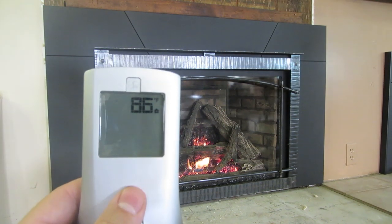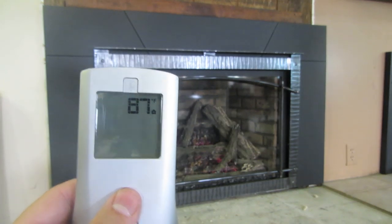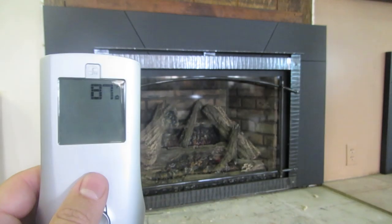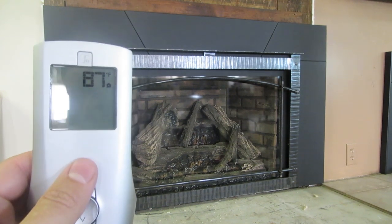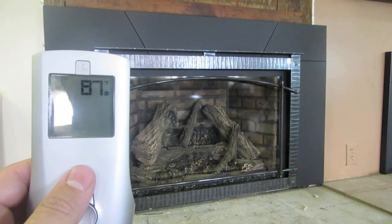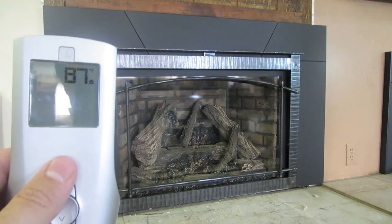We'll turn the unit off here, and that's what it looks like in the off position. Again, this is just a look at the ProFlame remote control that comes standard with a lot of our gas fireplace models. The functions are going to vary slightly depending on the model. For questions, you can call or text our sales staff. For a full product review on how to use these products, you can check out our website at www.BlazingEmbers.com.